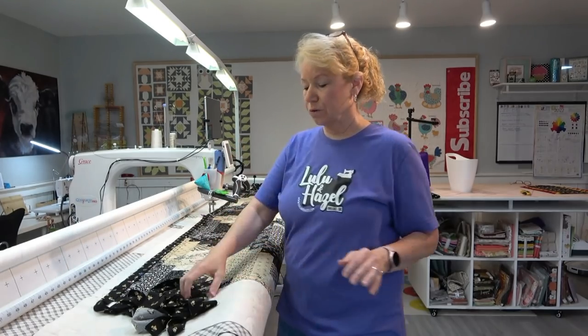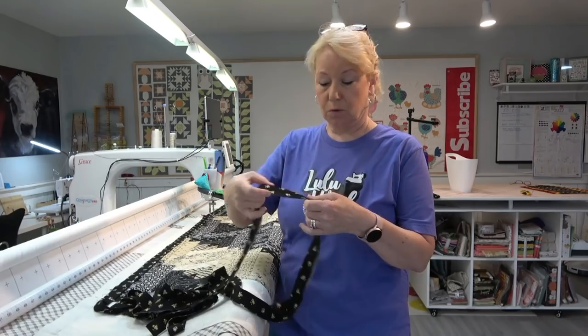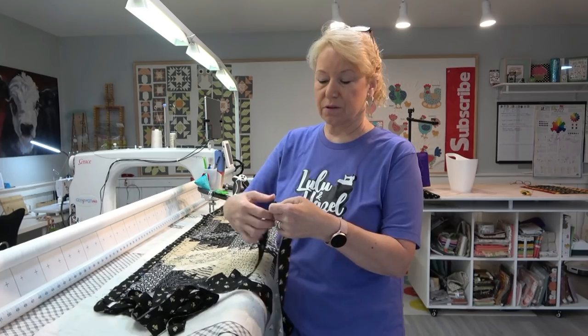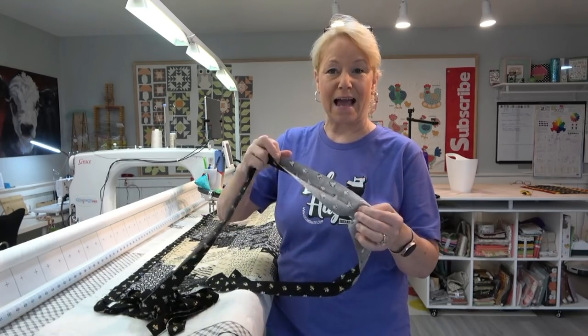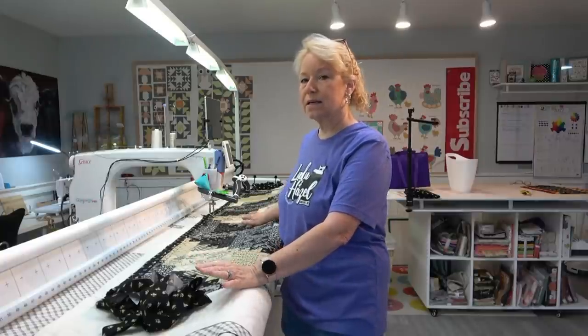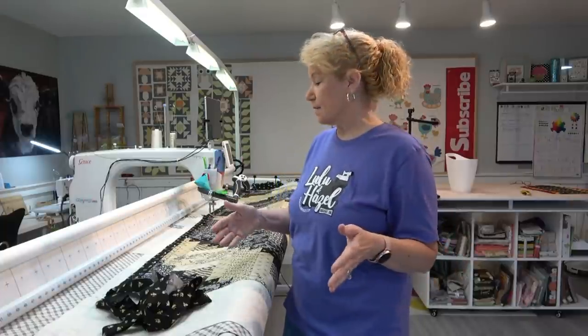I make a binding just like normal. I'll take my strips — 2½-inch strips — and iron them in half, wrong sides together, just like I would normally. Most of the time when I'm doing this process, I'll do it throughout the quilting process. The trick is: make your binding as long as you normally would, and then find the midway point in the big long strip.